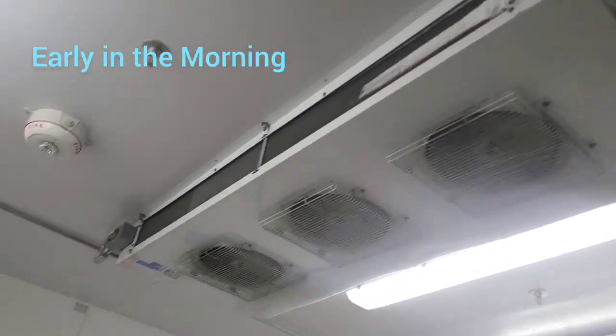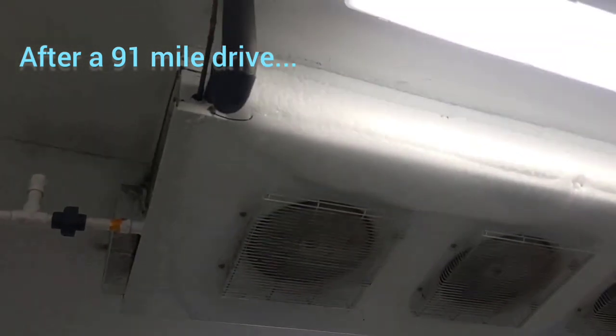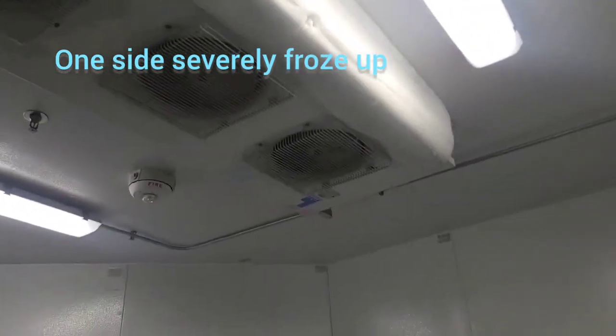Alright, got this evaporator coil in a curbside cooler and look at it — it's all froze up over here. That's pretty bad, all on one side.